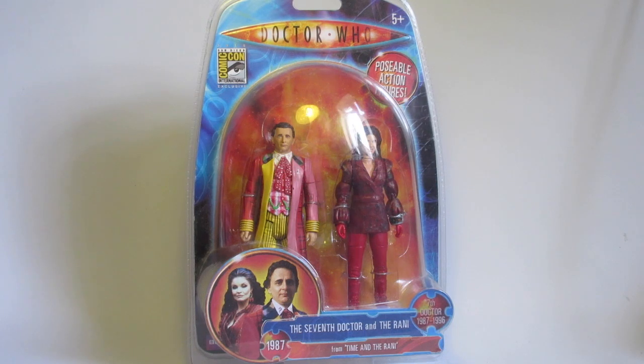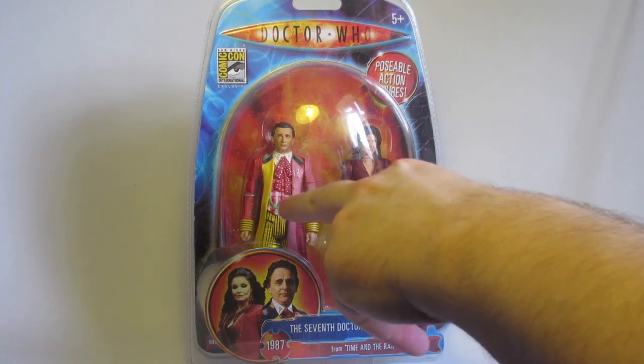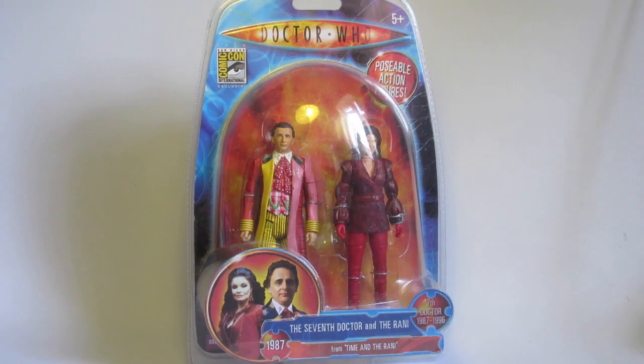Hello everyone and welcome to another custom figure showcase and another regeneration custom — and an update to one of my previous regeneration customs. A while back, I think it was one of the first box regeneration customs I made, I made my regenerated Seventh Doctor. I love the figure, it's absolutely brilliant, but I was never fully pleased with the waistcoat. I made a mistake of having the chain on his waistcoat in pink rather than the green that it should be.